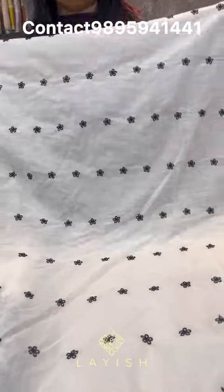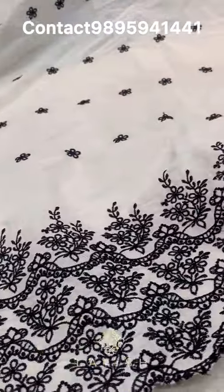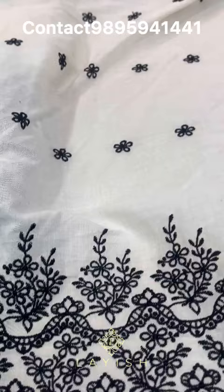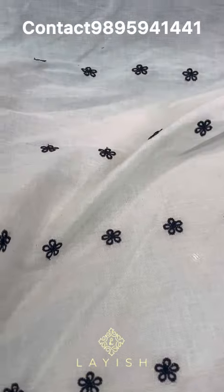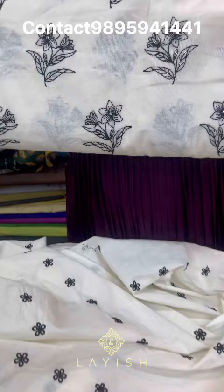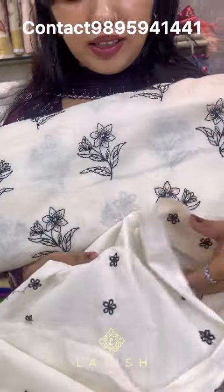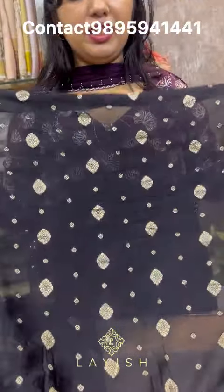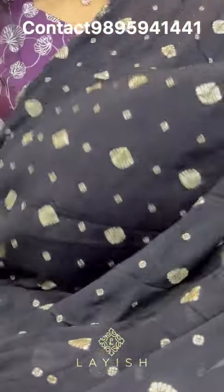Next is black threadwork embroidery added to a beautiful fabric. This is an all-over view of the black threadwork embroidery with a beautiful border. This fabric is about 250 rupees per meter. Next is the zeigen yarn ring fabric — it has a soft fabric. If you have a shirt, you can use it as a skirt or shirt. This is the meter rate of 385 rupees.